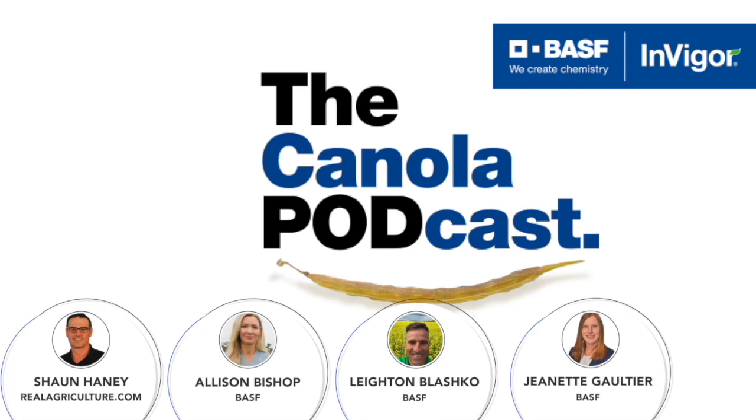Club root is spread through resting spores in the soil, through soil movement — whether that's tillage or water moving across the landscape. The spores are extremely small: about three microns. The human eye can see things around 25 microns; a human hair is about 40 microns. So we're not looking for the spores — we're looking for the symptoms on the crop.